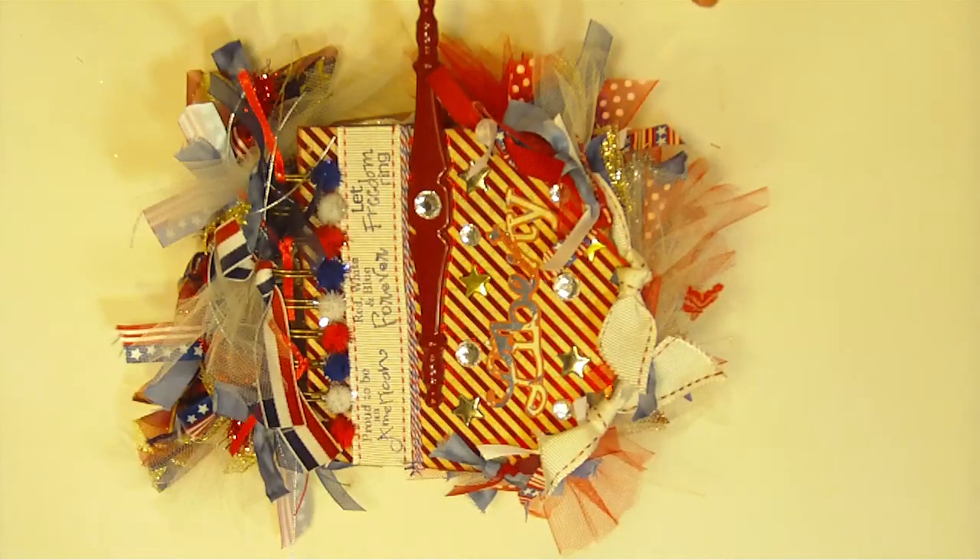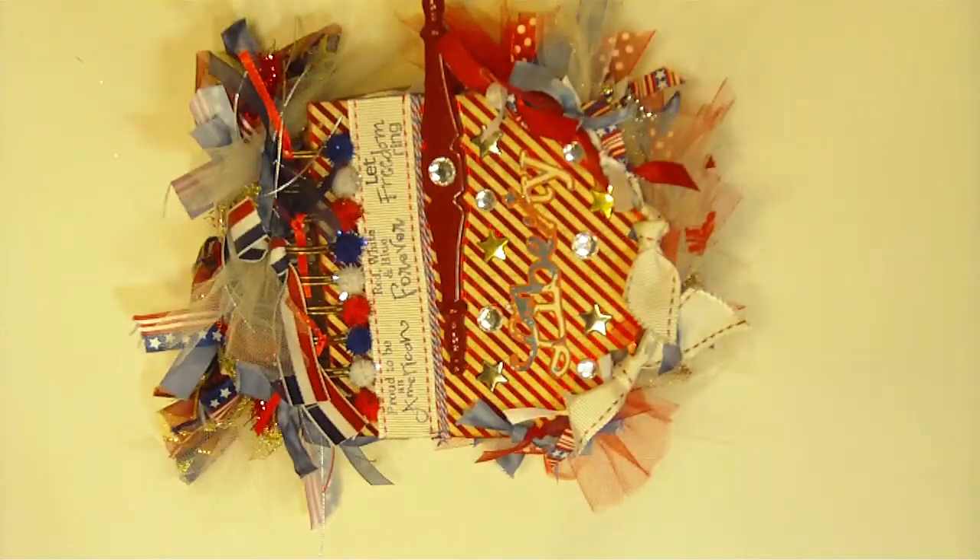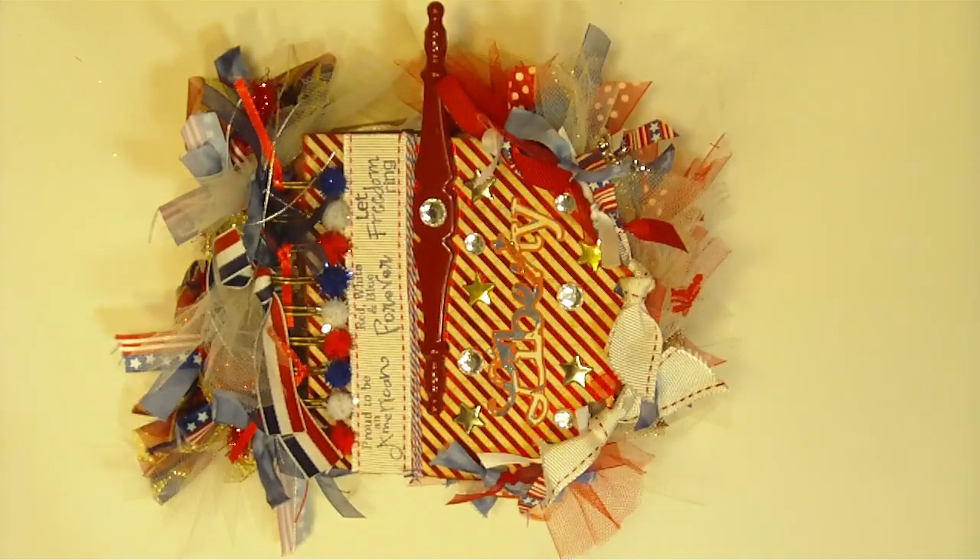I just absolutely love this one and was really excited to share it with you. I hope you enjoyed my mini — if you have any questions, feel free to message or email me. I really love to have comments, subscribers, and followers. If you want more details or to see pictures up close, please visit my blog at www.217creations.com. I hope you have a great day. Thank you for taking the time to watch and leave comments. Bye-bye.